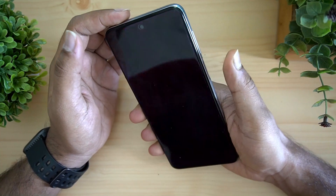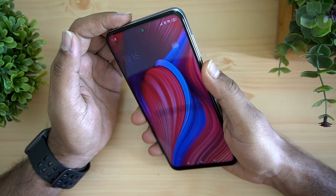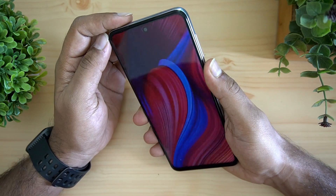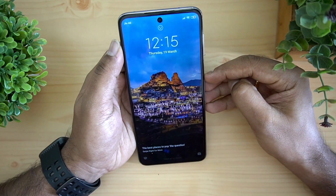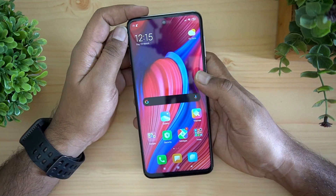For the fingerprint scanner and face unlock, we've done a detailed video on this. The fingerprint scanner is solid and fast — not as fast as the Realme 6 Pro or Realme 6, but still acceptable. Face unlock is also pretty fast in terms of performance.